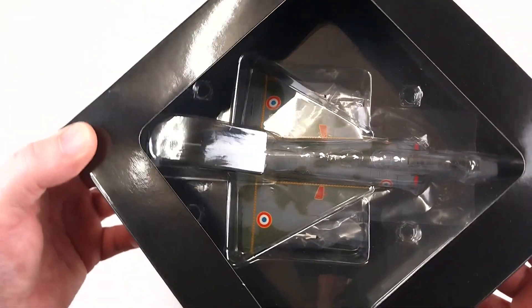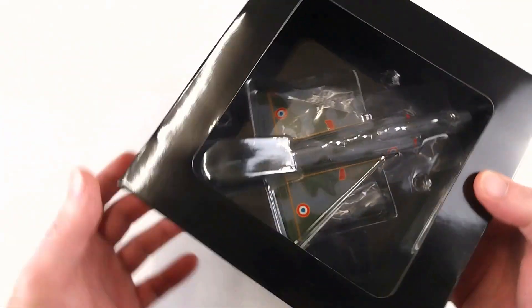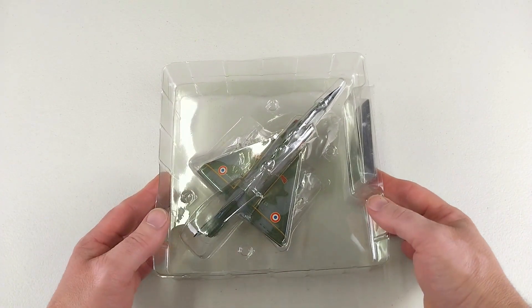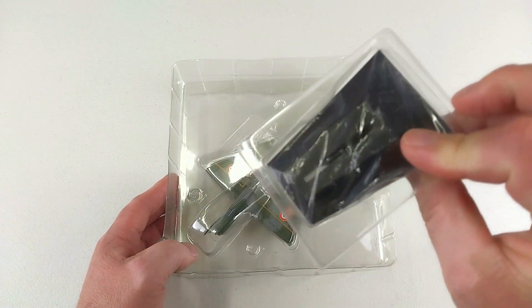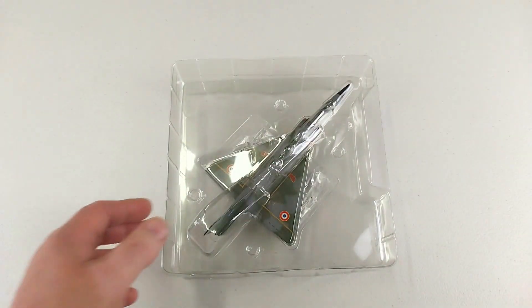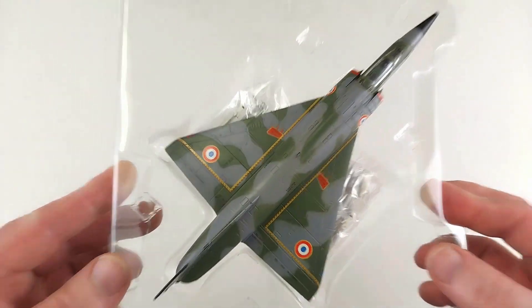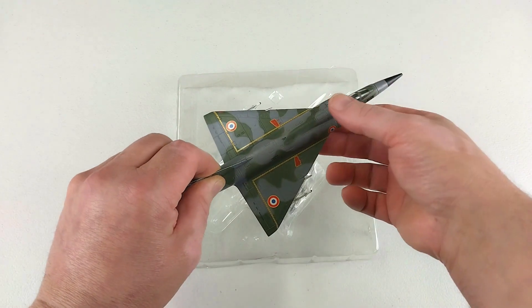A total of 1,422 aircraft were made across all variants. Now let's get this out of the box and have a look. Here we have the Dassault Mirage 3 out of the box. It comes with a small packet containing the stand, which looks very similar to those Dragon Wings model stands. Inside the blister packet it looks very nice — the camouflage scheme looks pretty good.